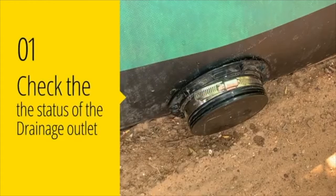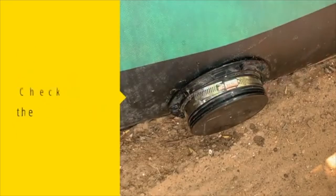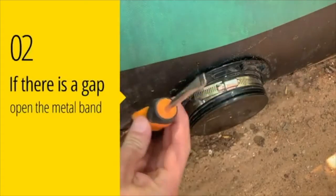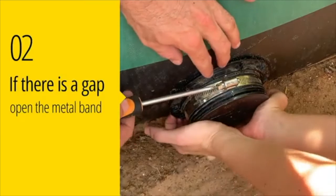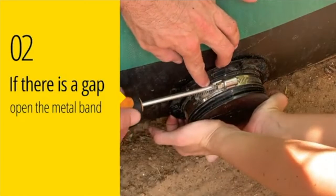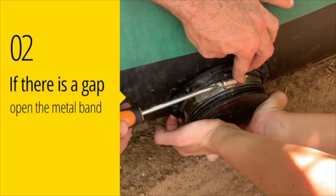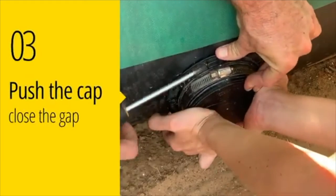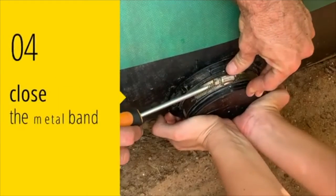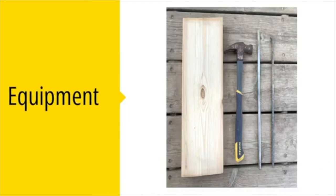Check the status of the drainage outlet decap by making sure there is no gap. If there is a gap, loosen the valve of the band with a screwdriver while someone else holds on tight to the decap. Push in the cap to close the gap, then tighten the band back up with the screwdriver.